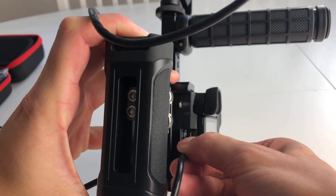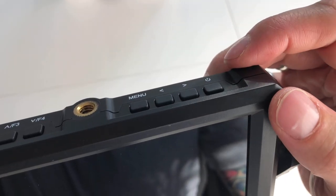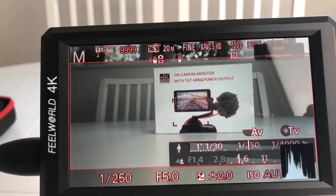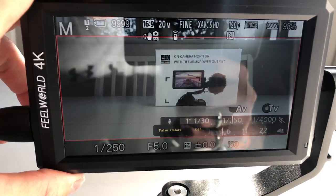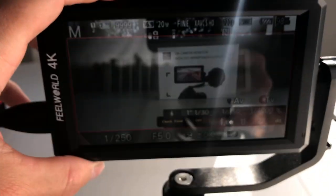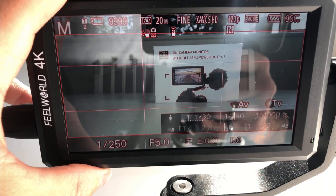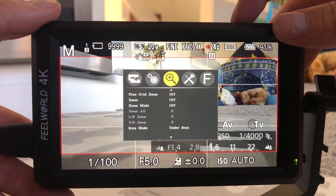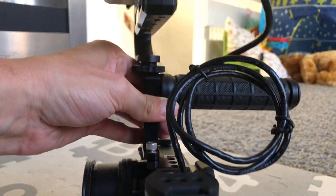Now plug the micro USB end into the camera. Turn on the camera and turn on the monitor to make sure we have connectivity — and it comes up straight away. We'll have a quick look through some of the functions; I'll leave all the details in the description below. Here I've put some wrap around the cable so it's a bit tidier. The setup doesn't feel heavy and is easy to switch between grips.